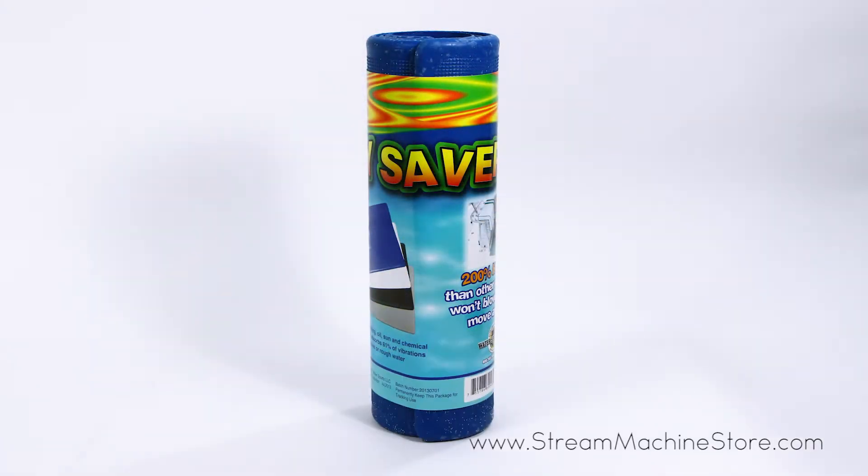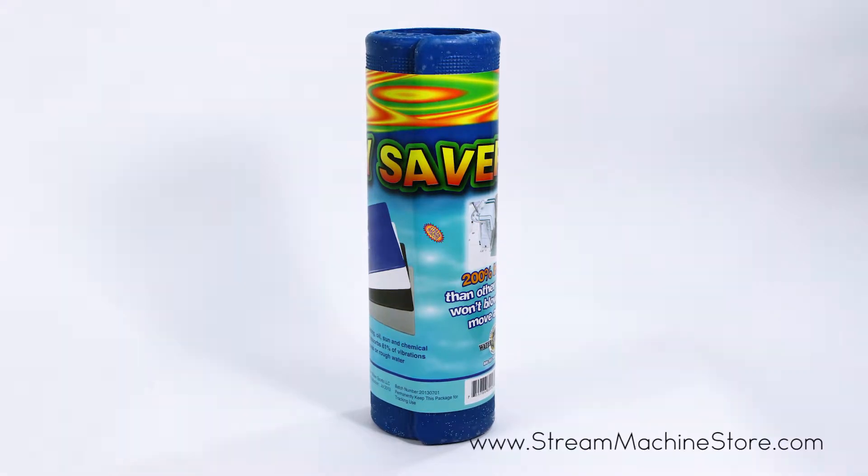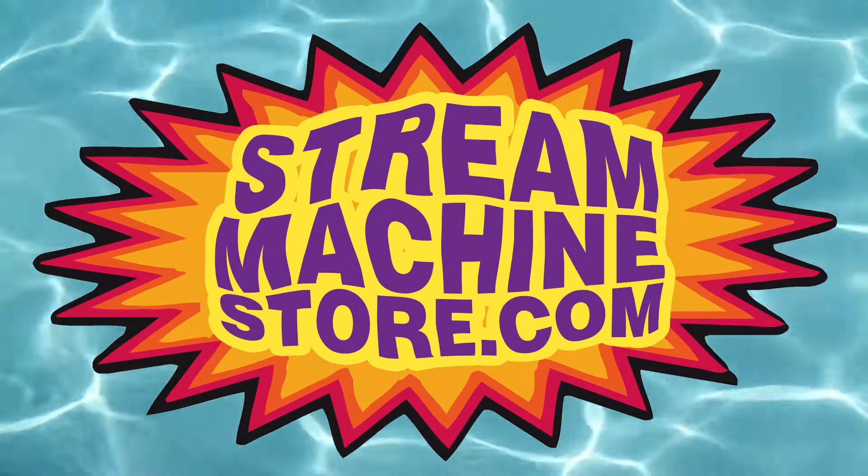For more information or to purchase this product, visit www.streammachinestore.com.